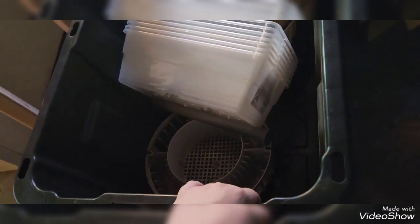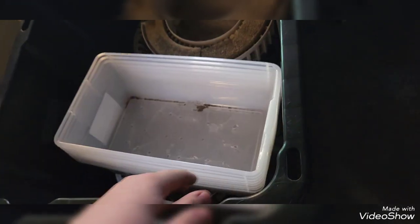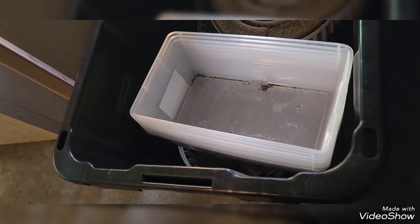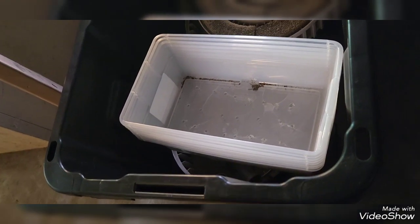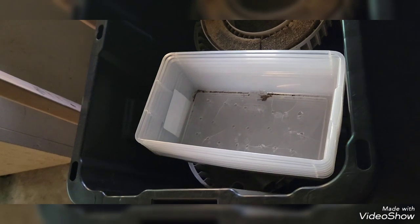I'm building a sump for the 10, 20, and 29 gallon racks — it's all going to be run out of this 27-gallon tote right here, paid seven dollars for it. These are the rest of the FX6 trays, and I've got these little totes that the water is going to run through first. There are about seven or eight of them. They're going to be stacked in here with a lid going over top.